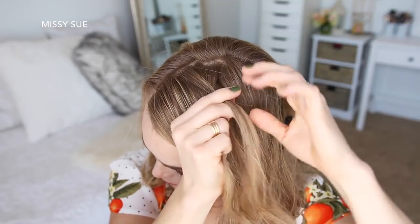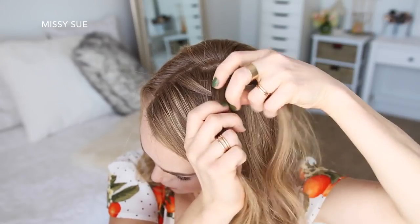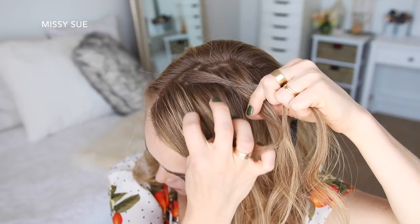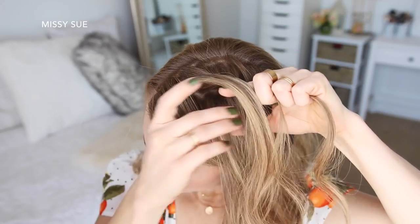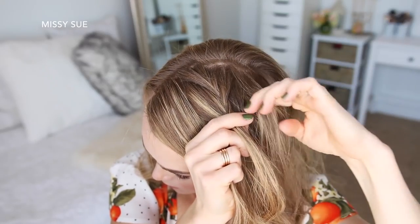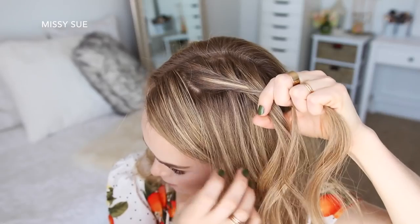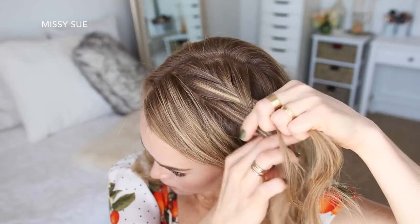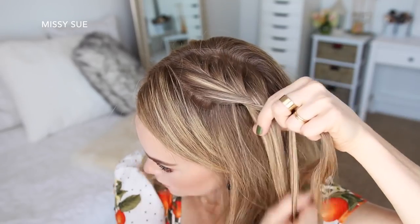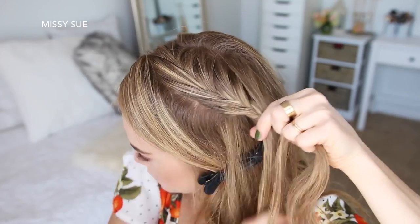Then I'm going to take a small piece from the right side and cross it over to the left, pick up a new section of hair and cross it over to the left side. Then I'm going to take a small piece from the left side, cross it over to the right, and pick up a new section of hair and cross it over to the right side. I'm just going to repeat those steps, crossing small sections from one side over to the opposite side while adding in new sections until the braid reaches my temple.